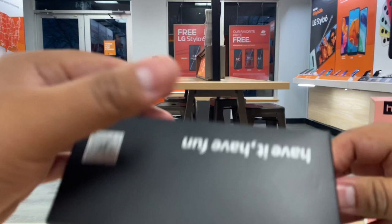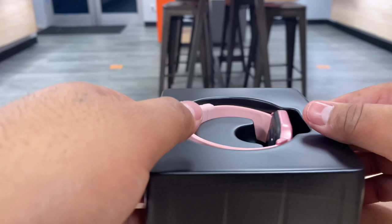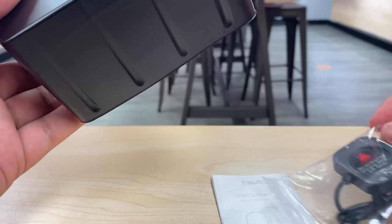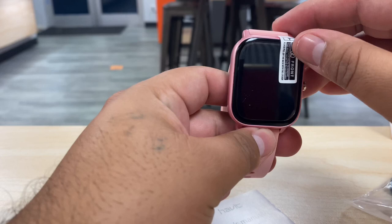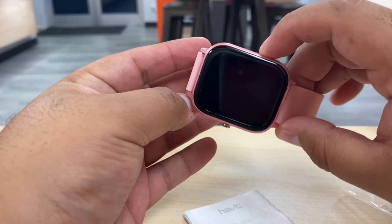We've actually sold a few of these in the shop and a lot of people are liking them — very good quality. What comes in the box is the watch, a charger with its own USB charging system, a user manual, and the watch itself. The watch does have a screen protector already installed, which is really nice that they included one.